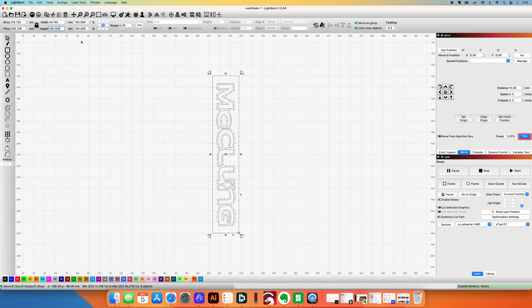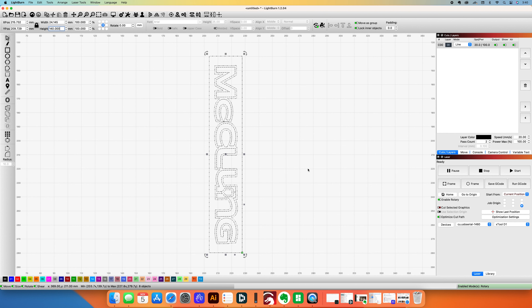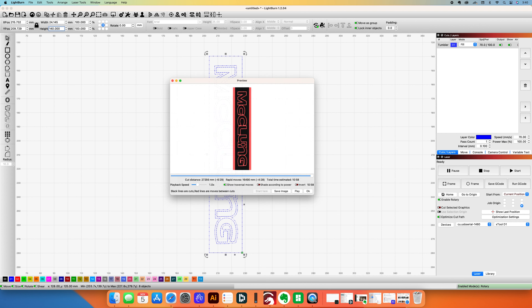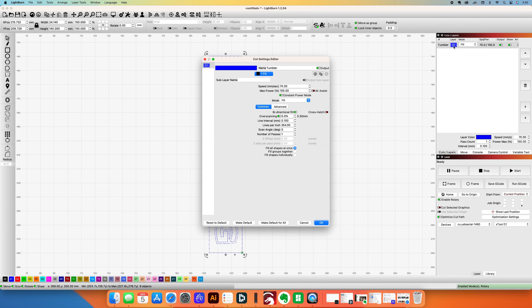You have to make sure you size it appropriately for whatever you're putting it on. You can see I'm shrinking it down to the height, which is essentially the circumference of the glass I'm going to be etching it on — how I want it to be. Then I choose my settings, and I like to preview what it's going to look like when it's engraving, which is a nice feature of LightBurn. I always do that just to make sure.